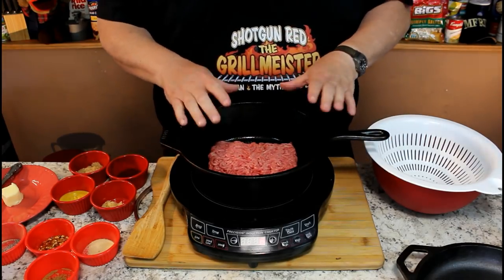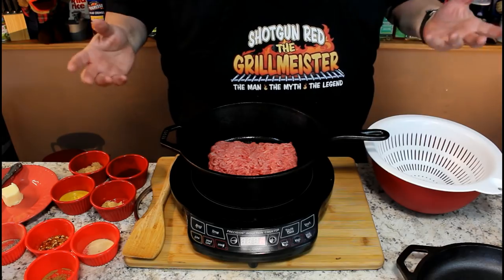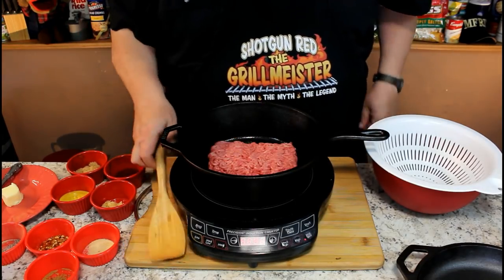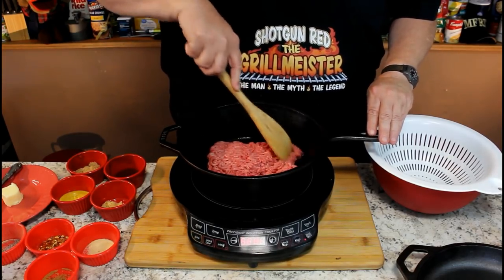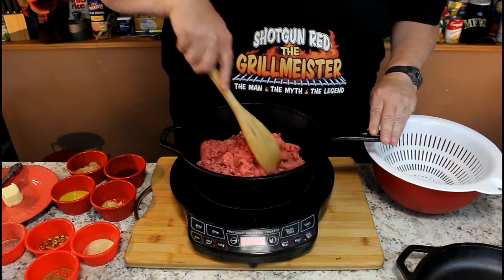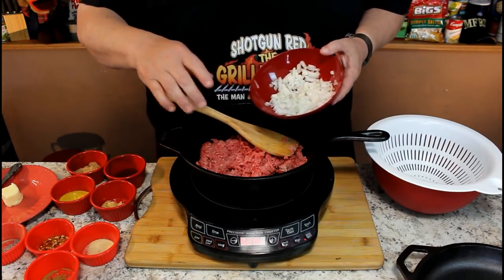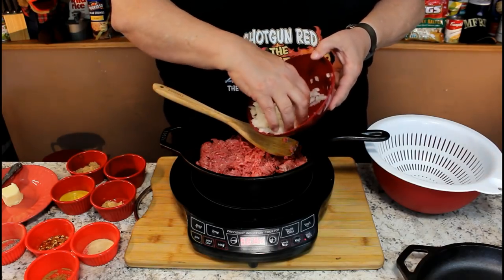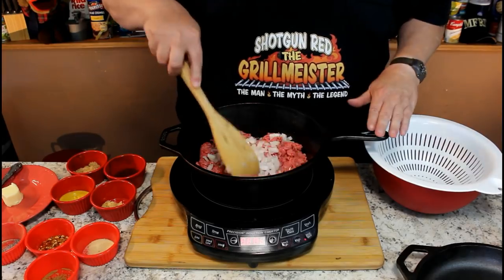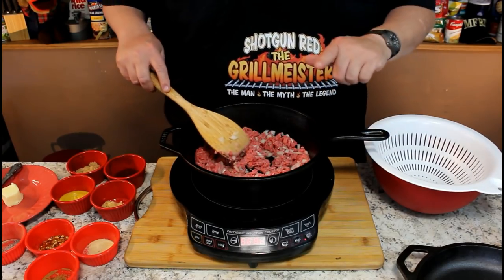In the bottom half of this neat little bean pot slash Dutch oven slash chili maker, I've got some 80-20 burger, one pound. A lot of these hamburger chili recipes start out with one and a half pounds of burger, but I got one pound in here and I'm going to turn this on and brown it up. I'm going to put in a half an onion. I'm using sweet onions today — Vidalia onions — but you can use red onion or any onion you want in this chili recipe.